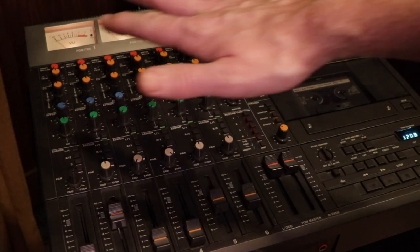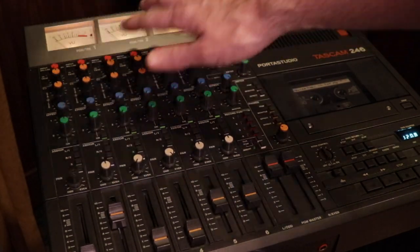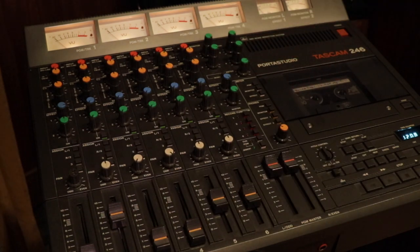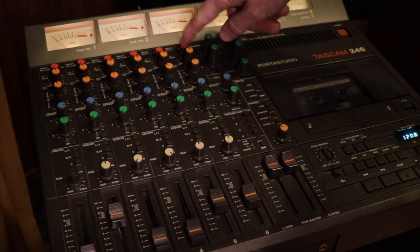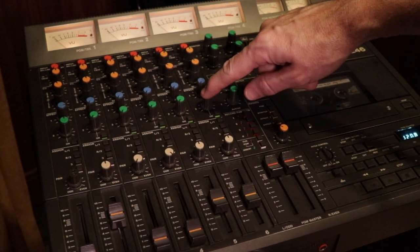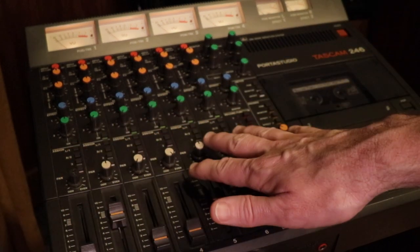Just to give you a quick lay of the land: it's six channel strips, but four-bus — a four-track cassette recorder and mixer. From top to bottom, you've got your preamp gain, your high and low EQ, first effect send, second effect send, and then each channel has your bus assignments and your panning.